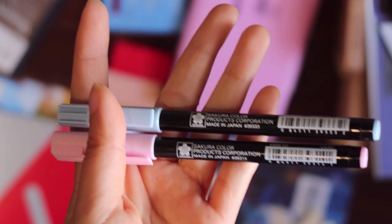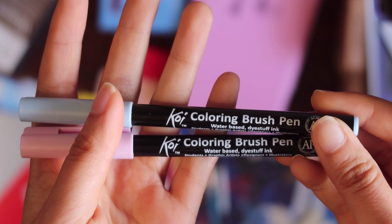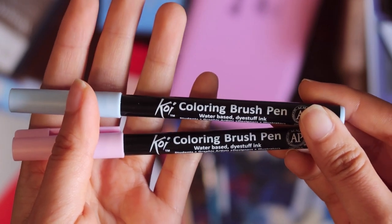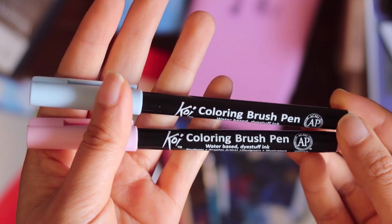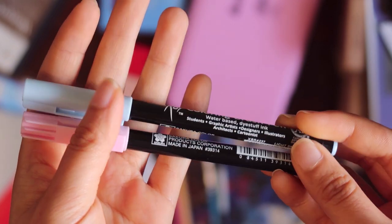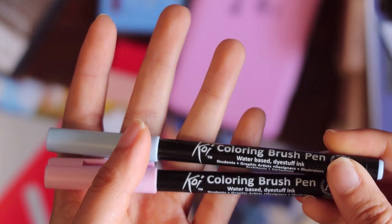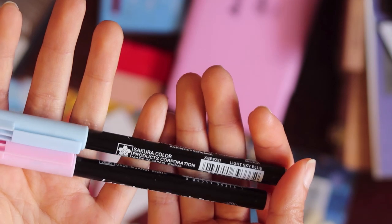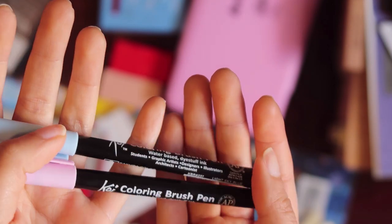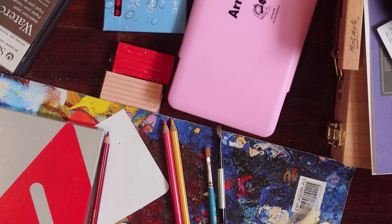When I bought this sketchbook, I also got these two pen brushes from the same art supply store. The brand name is Koi, and the name of the pen is the Coloring Brush Pen — they are made in Japan. I haven't used them yet, but I'm thinking of using them for adding colors to pen illustrations.